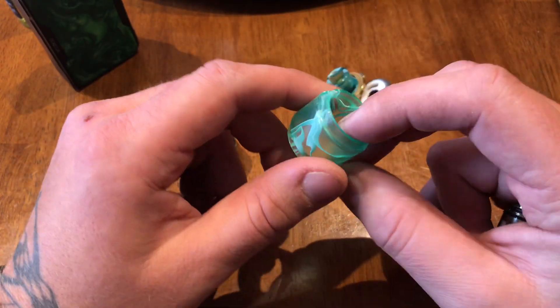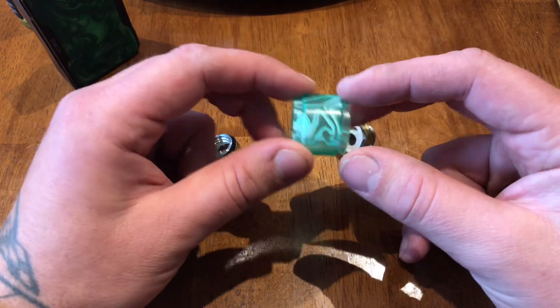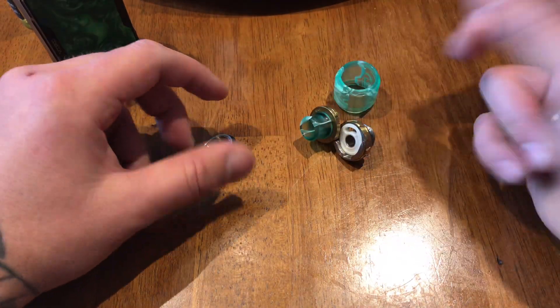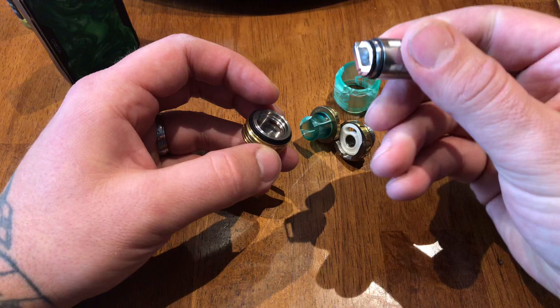I use the acrylic bubble tank — these things are awesome when you live an active lifestyle. I had the bubble glass on here before and my dog knocked it over and shattered it. I had to wait a day to get my acrylics, so I was pretty bummed about that because I didn't have a backup glass.